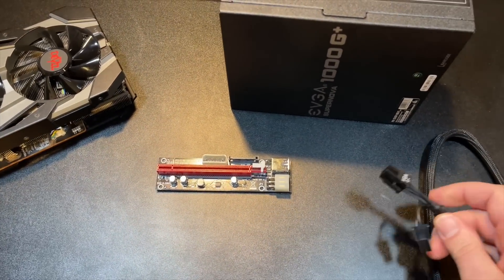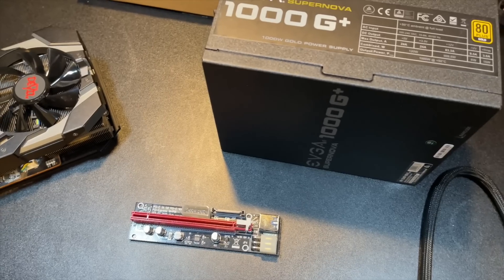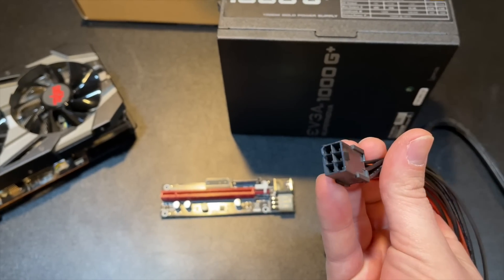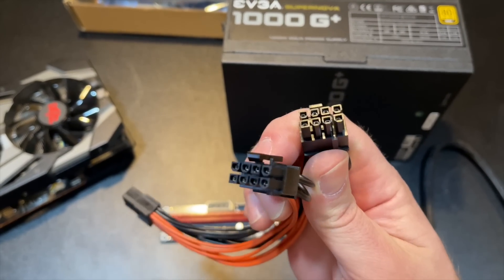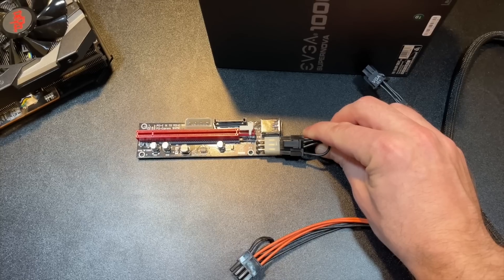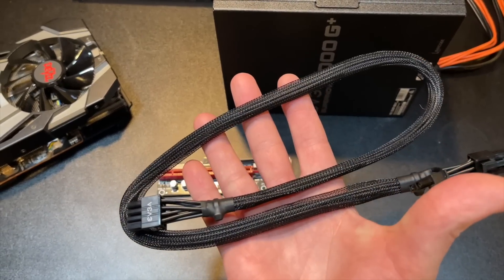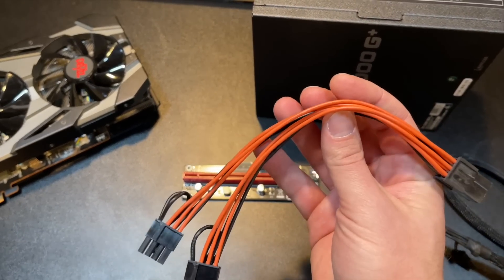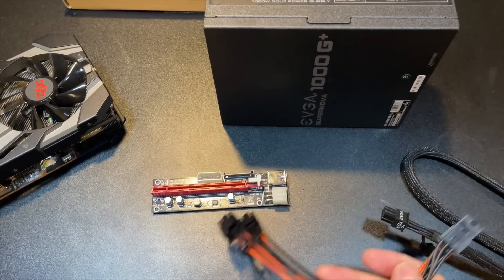That means it's kind of a waste to just power one riser with this cable — so I power two. The way I do that is by using a high-quality PCIe splitter, and there's a link in the description to the ones I use. You can plug your six-pin from your power supply into it, and it will give you two 8-pin connectors. Plug one into one riser and one into the other. Because the limit for this cable is 192 watts, you're good — the max you would ever hit is 150. Good quality splitters use 18-gauge cable with quality pins. I've been using these for about three years and never had a problem.